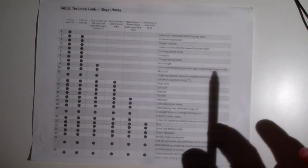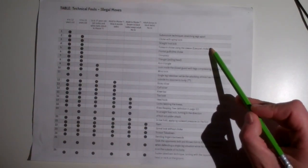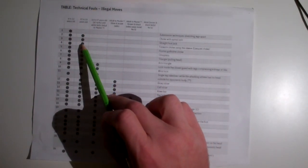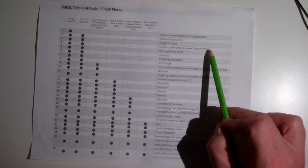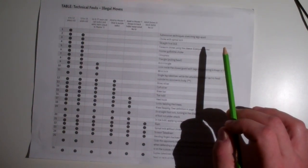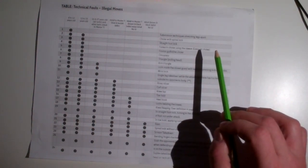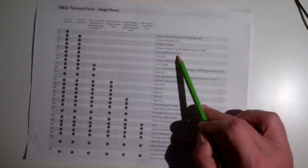Leg locks are not allowed for kids — not straight foot locks, not holds, not knee bars, not heel hooks, nothing. Forearm choke using the sleeve, also known as the Ezekiel choke — where you reach inside your sleeve — you have to be at least 16 years old to do it. It doesn't matter how you get to it. Even if it starts off as a collar choke, if it ends in an Ezekiel, that's illegal.